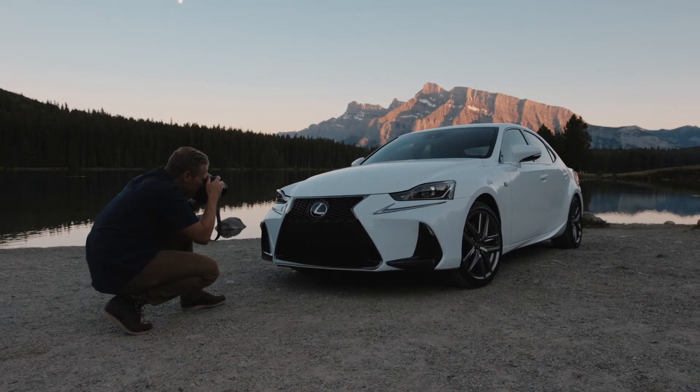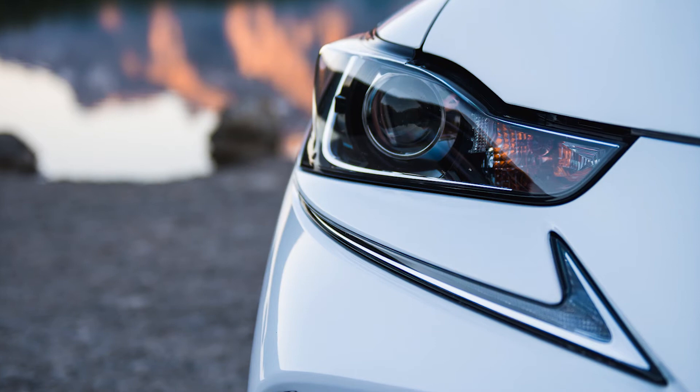The second tip is to get close to your car. Notice the lines, the reflections, the angles that you love and capture them.